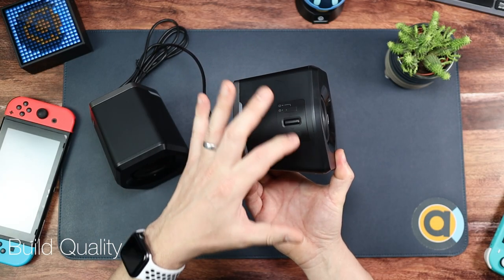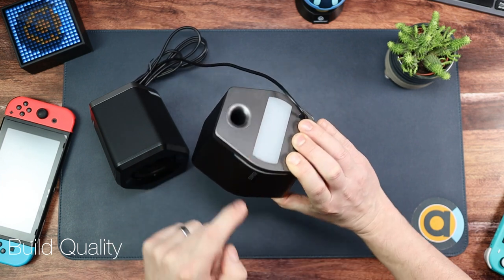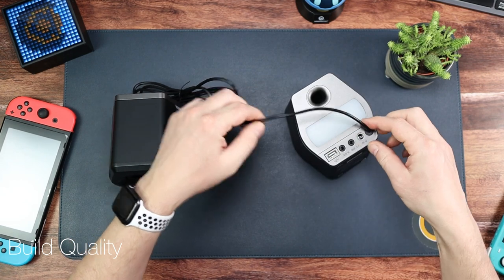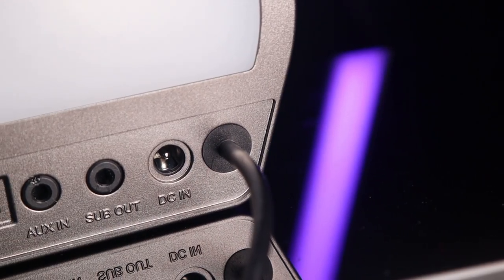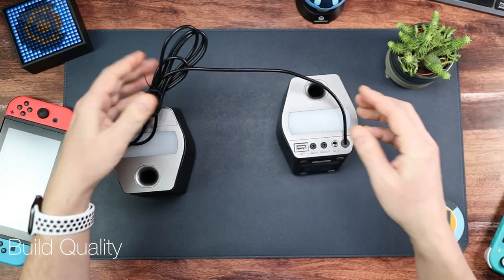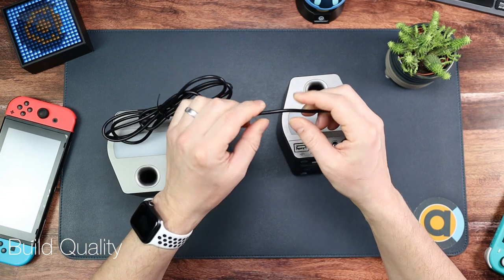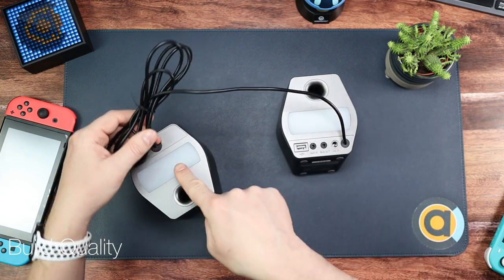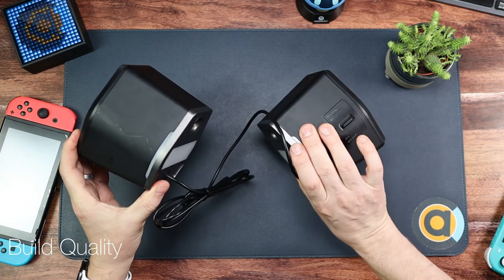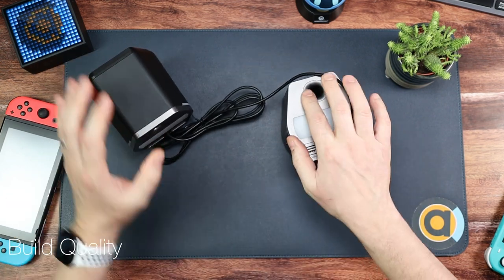On this side you've got your main control panel and a light, on this side it says Edifier and has a light, and on the back we have a light and all of our inputs and cables. The cable doesn't detach, but it's 1.75 meters long so for most desks this will be fine. It's really good quality — nice and thick and stiff. The other speaker is just a passive speaker, exactly the same but without the inputs and without the control panel.